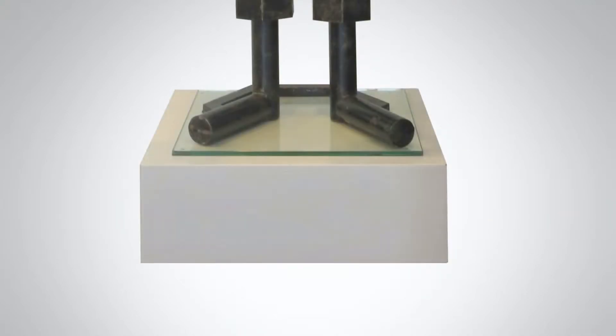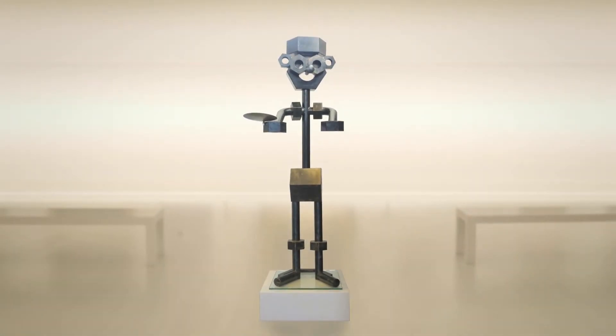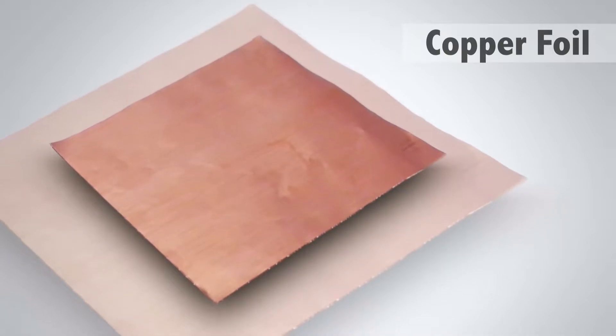Now it's time to start with the installation. First of all, you have to choose the correct statue or sculpture which you want to protect. Afterwards you have to look for the right material. It's easy to use a copper foil — this is thin and could be soldered later.